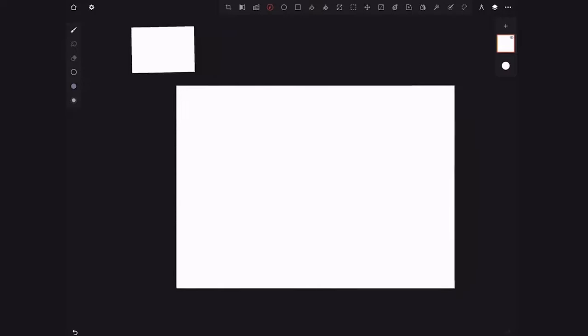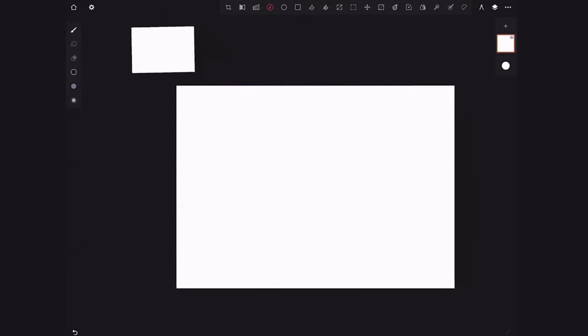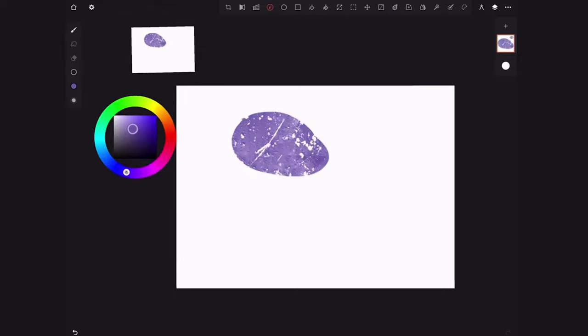I'm going to talk about these in a minute. In Infinite Painter, what I like is that you use your pen — I have my Apple Pencil here with my 11-inch iPad Pro. The thing about Infinite Painter that I think is different from other apps is that you use your finger to interact. Here's my color wheel — I'm just going to drag out and put a color here.